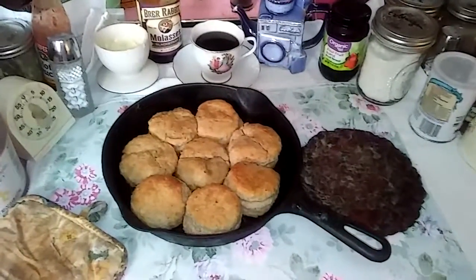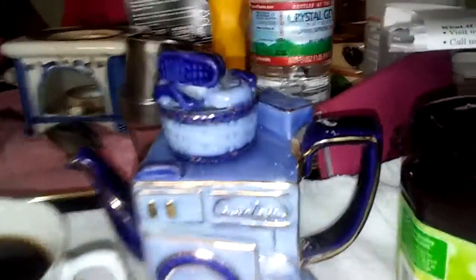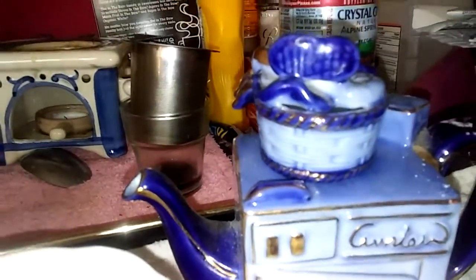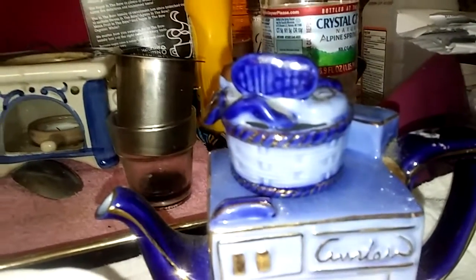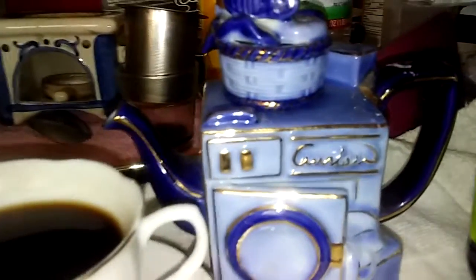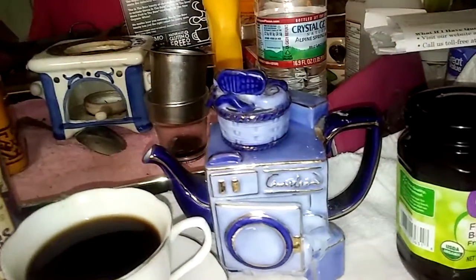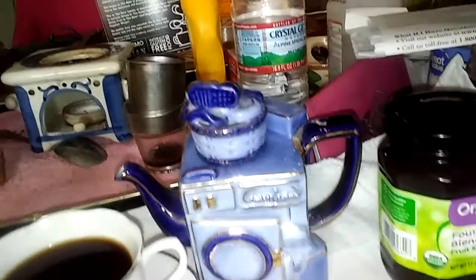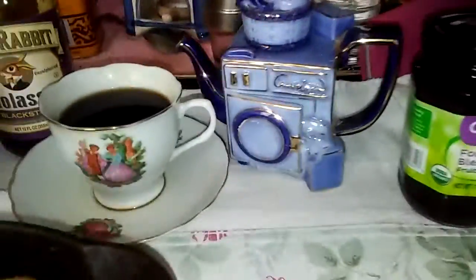Look at my brand new teapot! It's got a perfect spout — if that spout is tilted, that's how you do it so it's not gonna drip or sling anywhere. That's what you want to look for in a teapot.